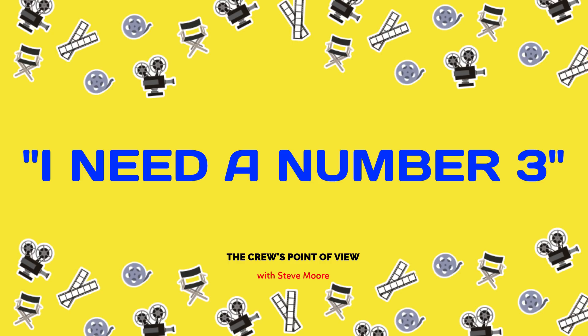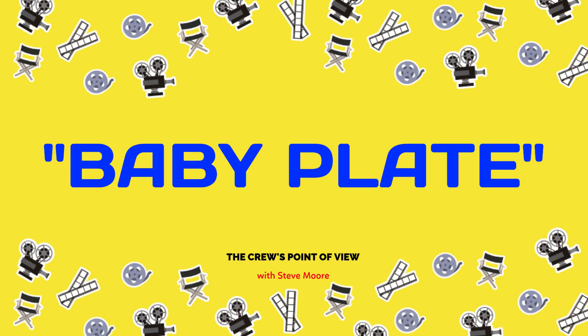A baby plate — also called a nail-on plate — is a small flat piece of metal with a 5/8-inch baby pin and anywhere from four to six holes in it so you can screw it to walls, doorways, lumber, trees, whatever. It's used to hang smaller lights. You get a baby plate on top of a wall on set, one by the door, and the electricians hang a lamp from it — a fixture to hang a light somewhere on set.